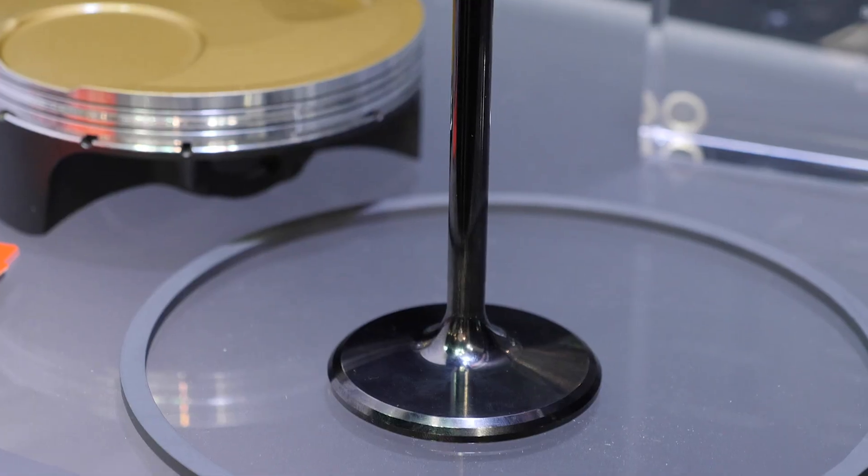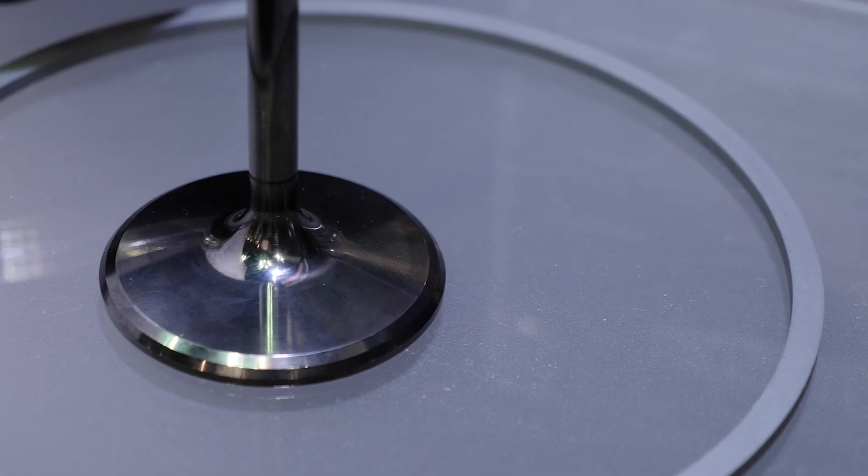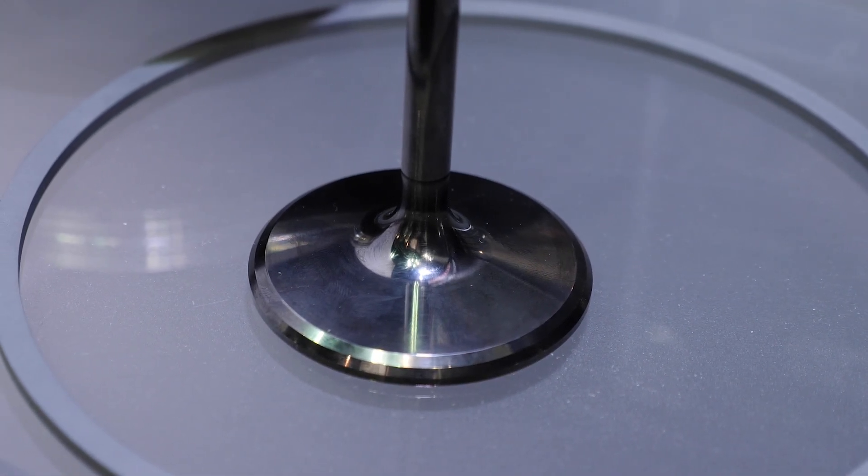Moving on — the other component you talked about with DLC coating was valves. Why are you DLC coating valves and where's the advantage? Well it's relatively the same reason — it's lubrication between the seat and the valve face. When fuels had lead, it wasn't really a problem because the lead served as lubrication.